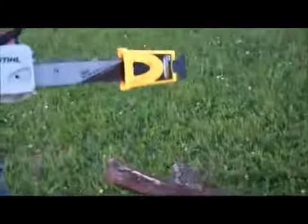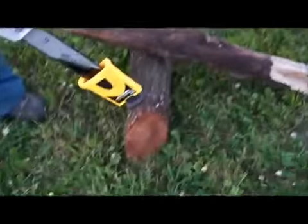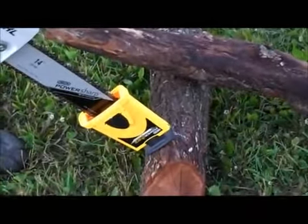Then you're going to go ahead and fire up your chainsaw. Once you have your chainsaw started, just take the PowerSharp, set it up against the log, put some pressure on it, and run your chainsaw for about three to five seconds.